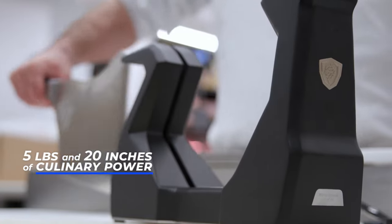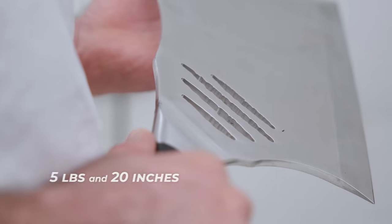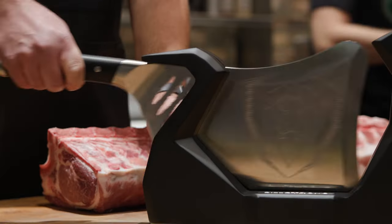Almost 5 pounds and 20 inches of precisely engineered culinary wrecking power. It's big but balanced, thanks to a G10 Garolite handle and stainless steel counterweight bolster. Triple rivets lock the full tang blade in — good for life.